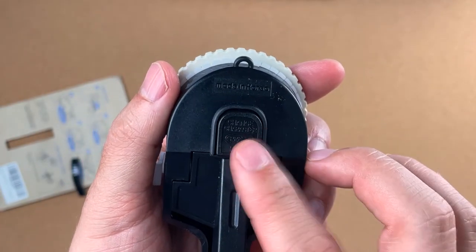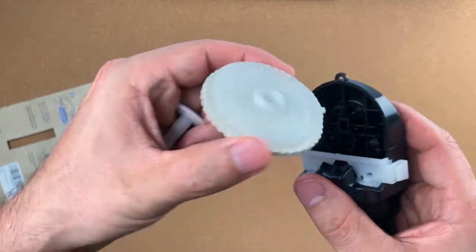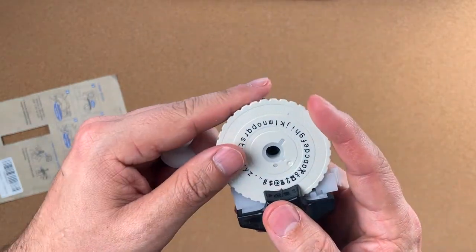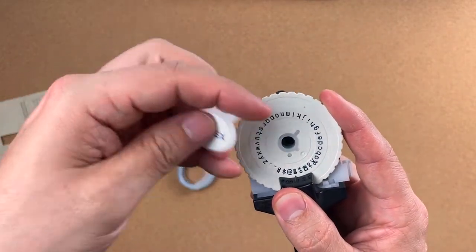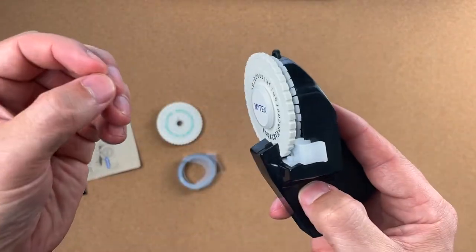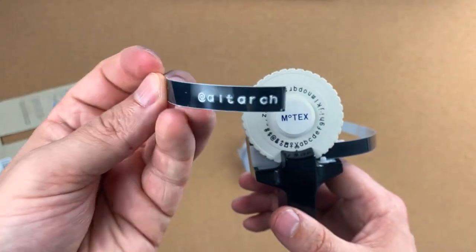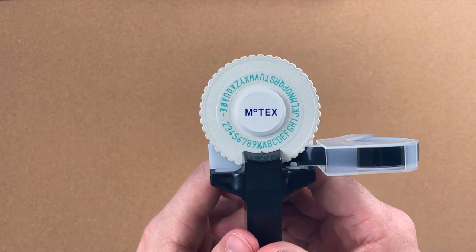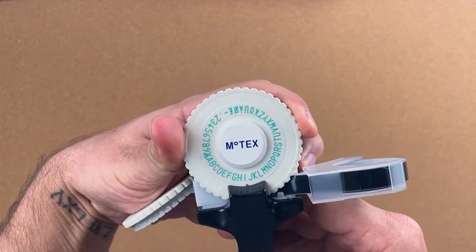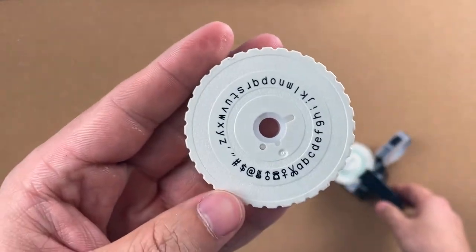Right here is how you can change your wheel. I'll slide it back in and attach the lowercase wheel — this button releases the pin, you pull this one out, and then you have the lowercase wheel. A couple things to point out with the Motex E101: there's no one or zero on it, so you actually have to use the letter I and the letter O for your one and zero. You'll also find a lot more symbols on the lowercase wheel.